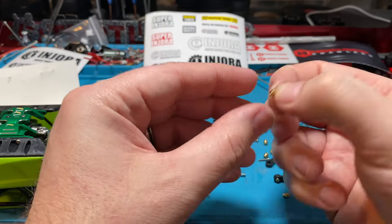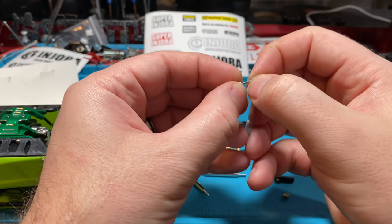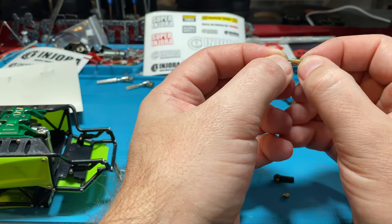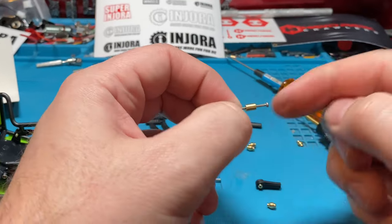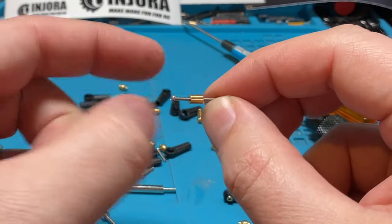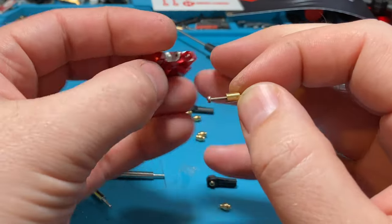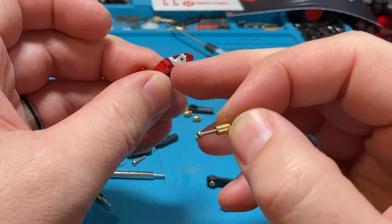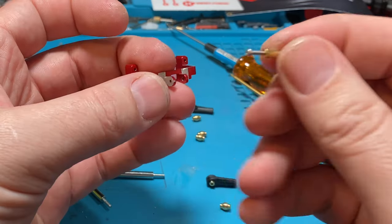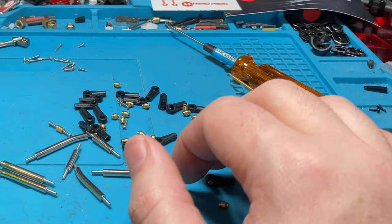A cool thing they also include in these links is this little nut of sorts — it's essentially a double-threaded inner piece. It's a little brass piece where the inside is threaded and you're able to screw in a forelink. That way, if your servo tray doesn't have threaded ears where you want to thread in your forelink, this will let you put it between where your normal wide link goes, and then you can screw into this so not just the ears are holding it. Pretty sweet that Enjura includes that — another reason we like to buy these kits.